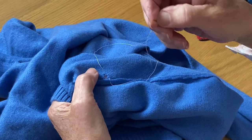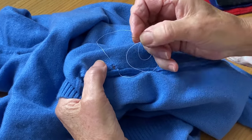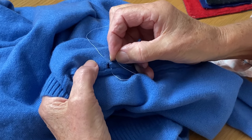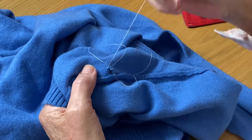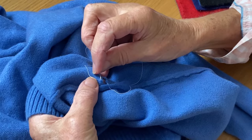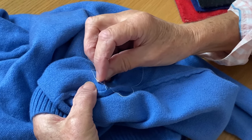I have done this on one of those old-fashioned darning mushrooms and it does work, but you do have to be careful that you don't make the hole bigger as you're going along before you draw it up, because you want to keep the hole as small as possible — you don't want to make it bigger. So I'm just going round the hole getting into each stitch, or as near as I can into each stitch.